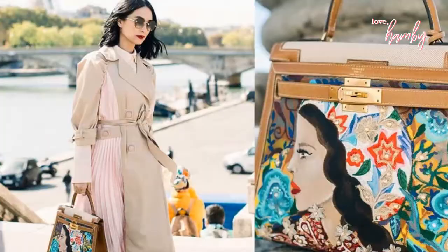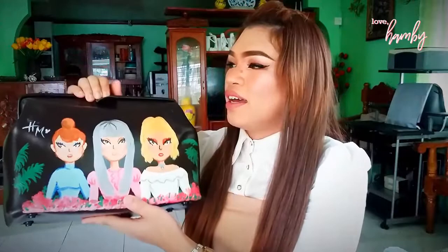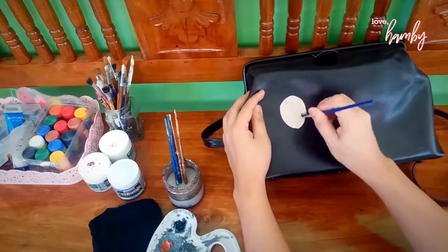Hey guys, welcome back to my YouTube channel! Today I'm gonna show you how I made this cute little painting in this bag. This is inspired by Heart Evangelista — I saw her recent video on YouTube and I was inspired to do something like that. This is painted on a leather bag that was given to me by my mom, and I wanted to spice it up and put some characters on it. I'm gonna show you the process from start to finish, so keep on watching!